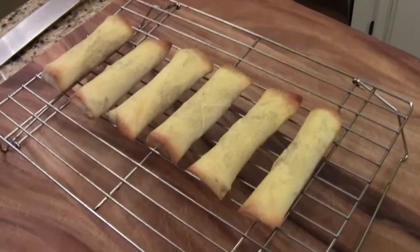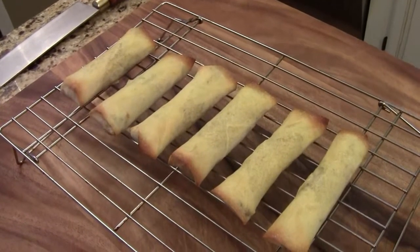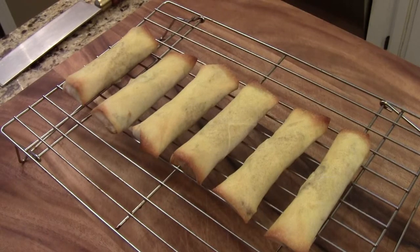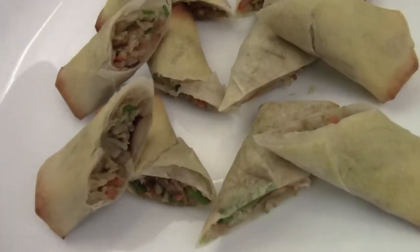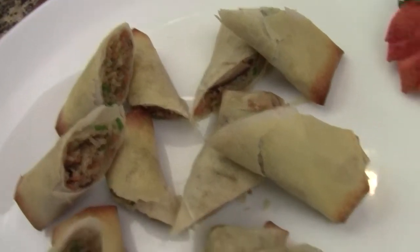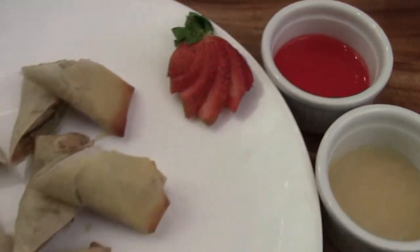Now the spring rolls are done baking. I just took them out from the oven. I am going to let them rest for maybe a few minutes before we serve. Here is your vegetarian baked spring roll — the skin is pretty crispy. I have some mustard and plum sauce to go with that.